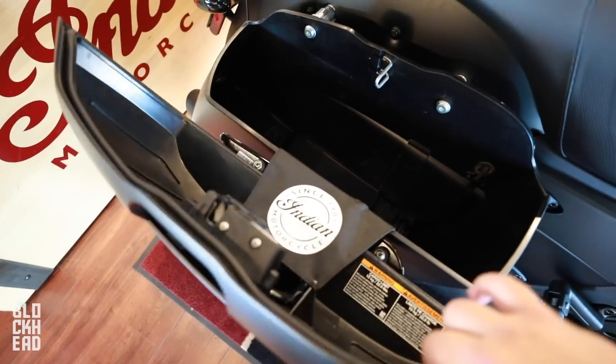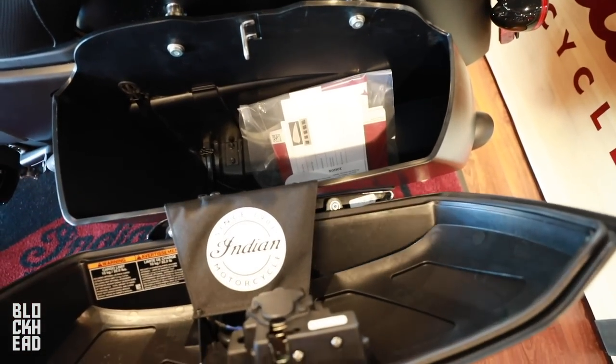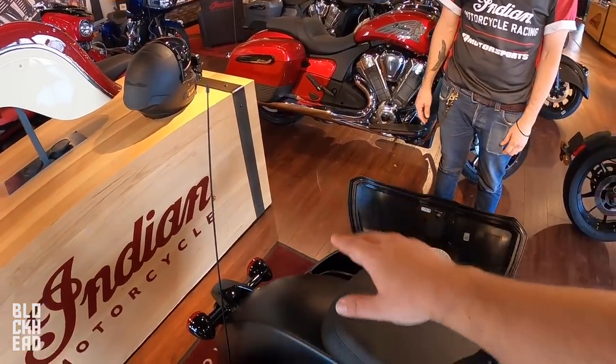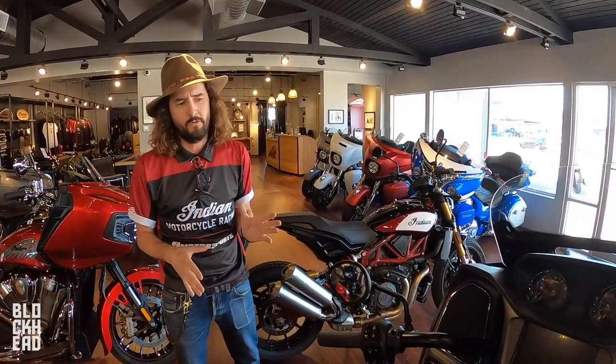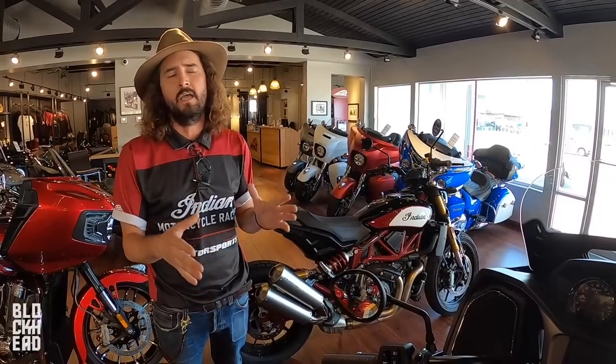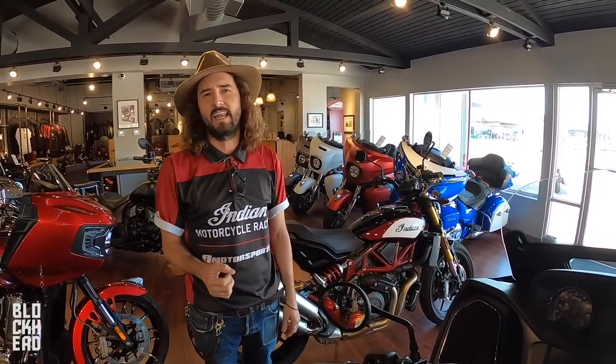With this bike you don't have that overheating problem. You have storage, and if you want to take the bike for a long ride you have the possibility of adding a two-pack to make it like a full dresser bike — basically one of the pieces that goes up here. For cornering you get assistance from the traction control and the leaning technology which helps you lean more. They call it Smart Lean Tech.